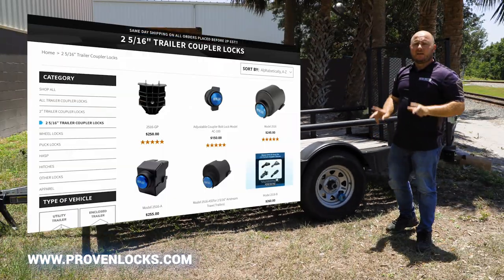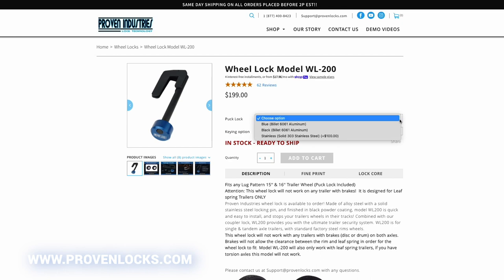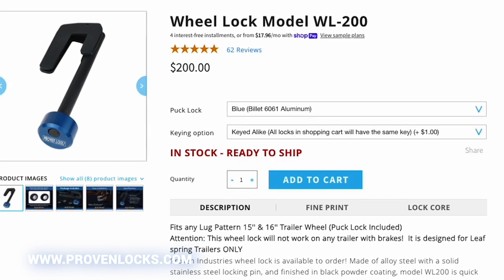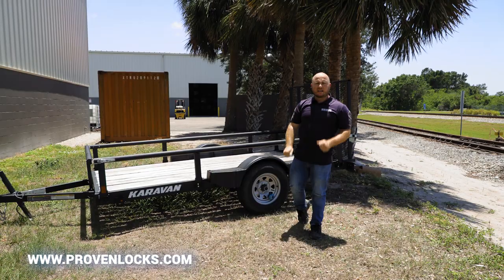We also have coupler locks for this trailer that you can key the same. When you're ordering, go to our site, add it keyed-alike to the cart, and we'll ship everything keyed the same. Go to provenlocks.com and place your orders today. If you have any questions, reach out to us. Thank you.